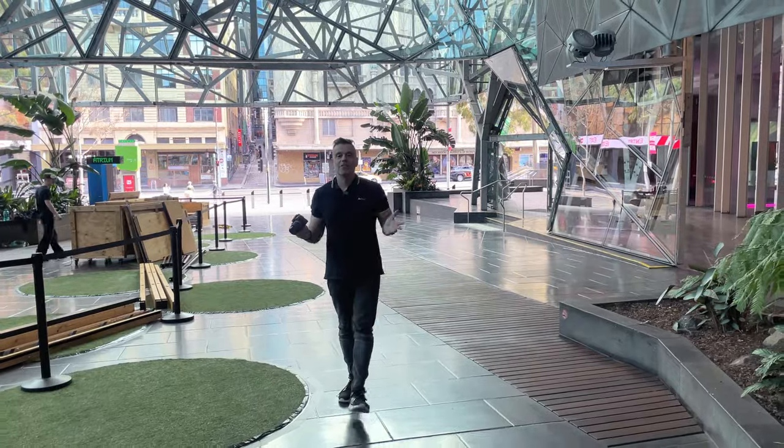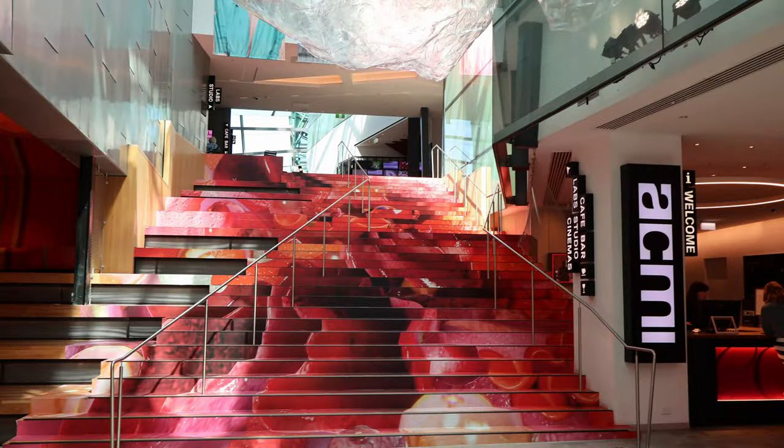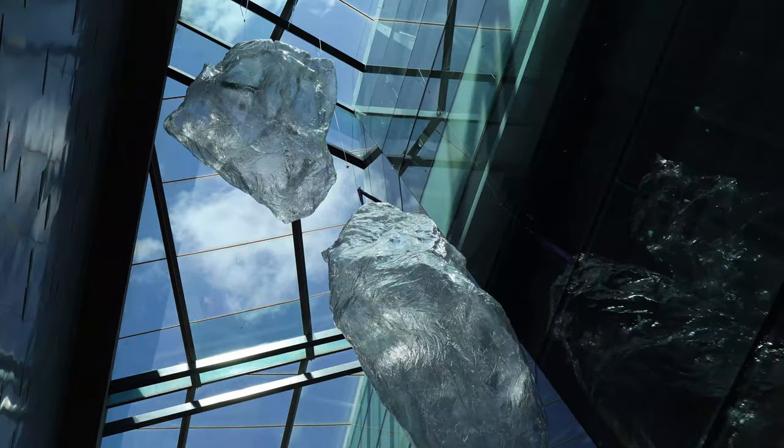We'll now move down to the lower atrium at Fed Square — an interior space as you can see. In terms of its ability to shoot in darker environments and interiors, we have an ISO range of 100 to 35,000.